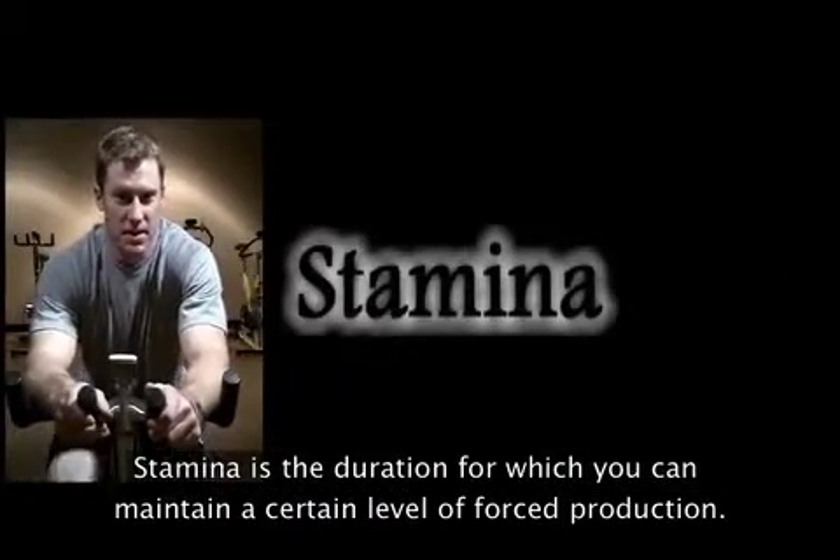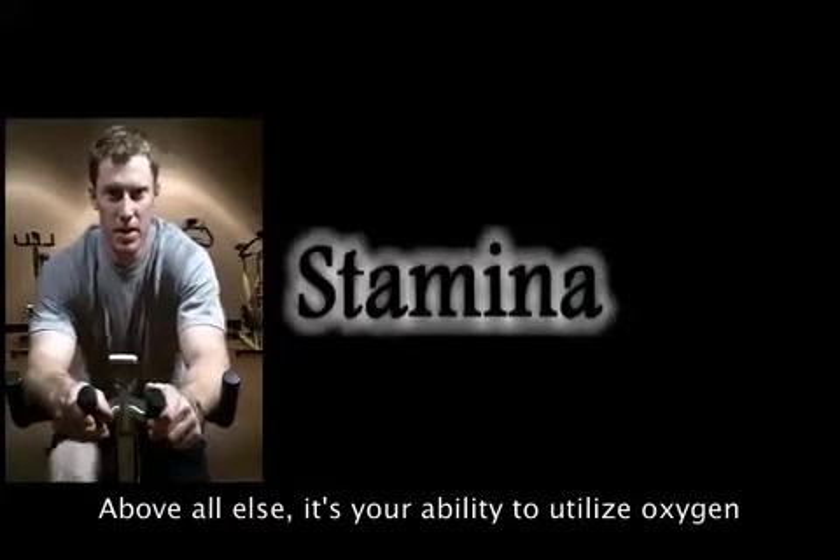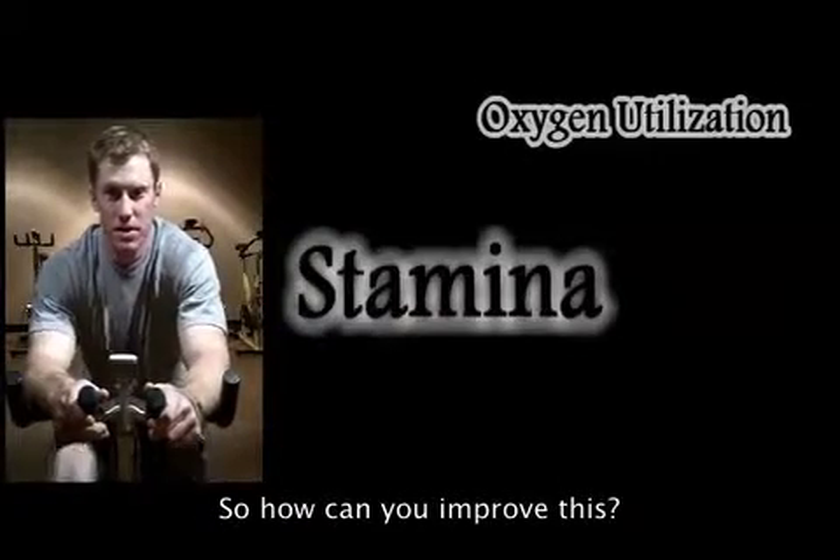Stamina is the duration for which you can maintain a certain level of force production. Above all else, your ability to utilize oxygen will have the greatest influence on your stamina. So how can you improve this?